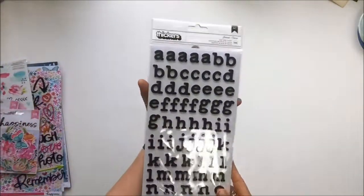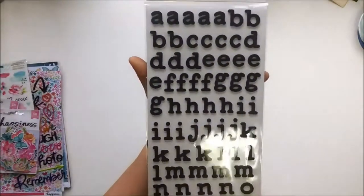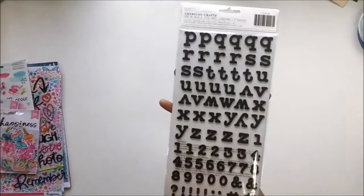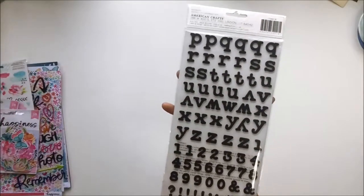Included in the kit are foam letter Thickers stickers. These are a lot like journal — they remind me of a typeset look. I love them. They sit quite nicely together; you can see that they nestle, which I like. And they include numbers, which is getting more and more rare, so I'm really happy about that.